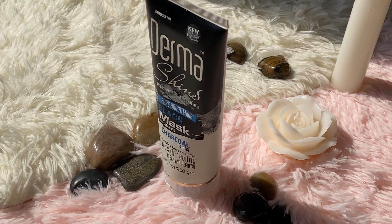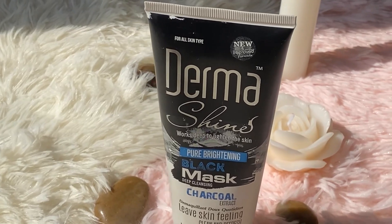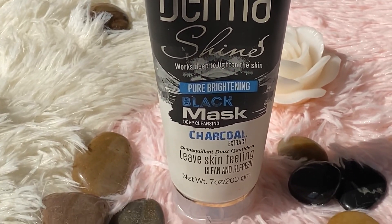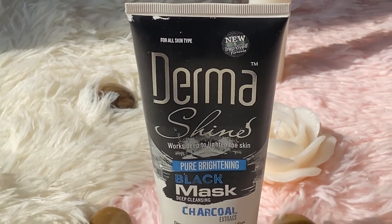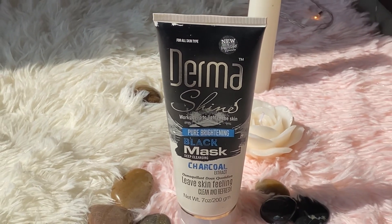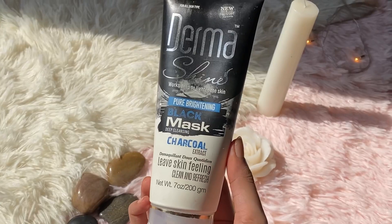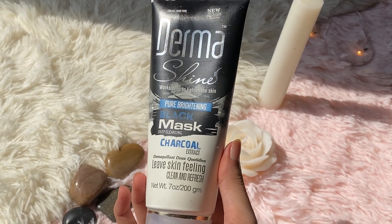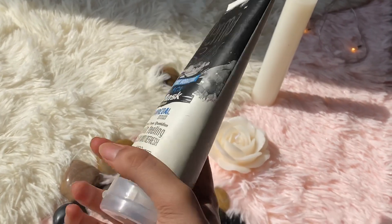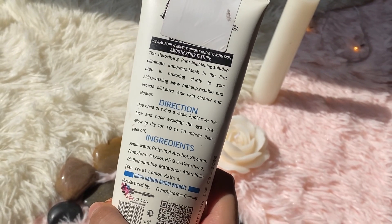Hey, and assalamualaikum! Welcome back to my channel. I hope you will be happy. Today I will review Derma Shine black mask. Basically this is a peel-off mask. You will have seen many videos on social media — I have seen many videos on black peel-off masks. Basically, people use them to remove blackheads or whiteheads.